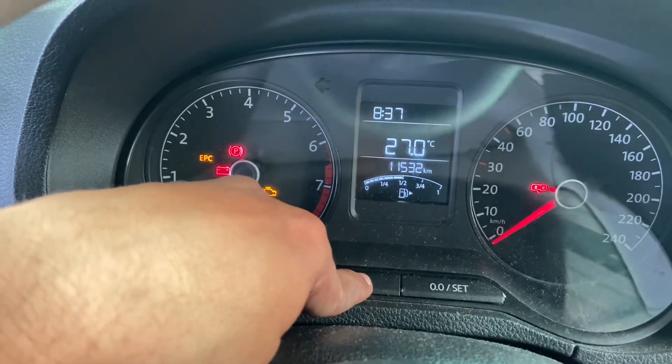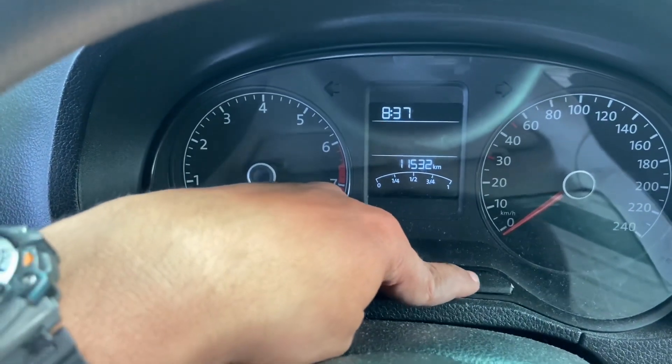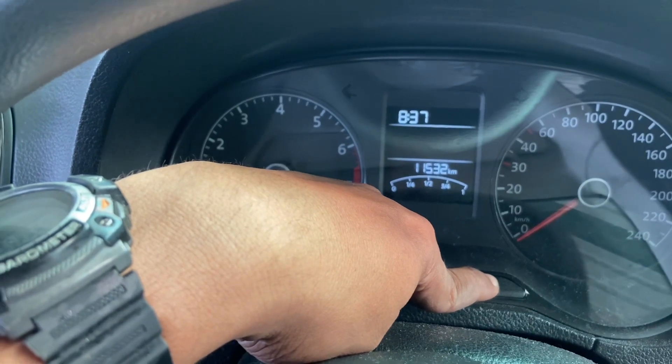So we'll show you how to reset it: turn off the ignition, press this set button, and turn on the ignition.